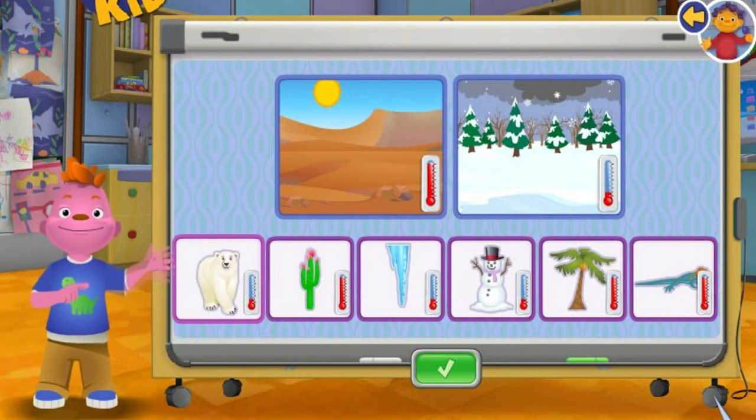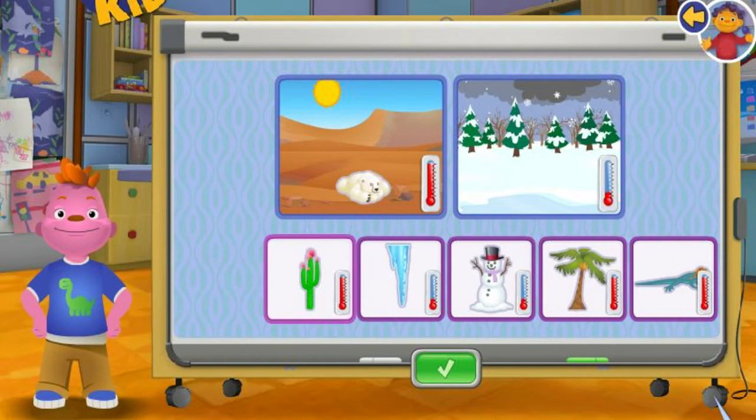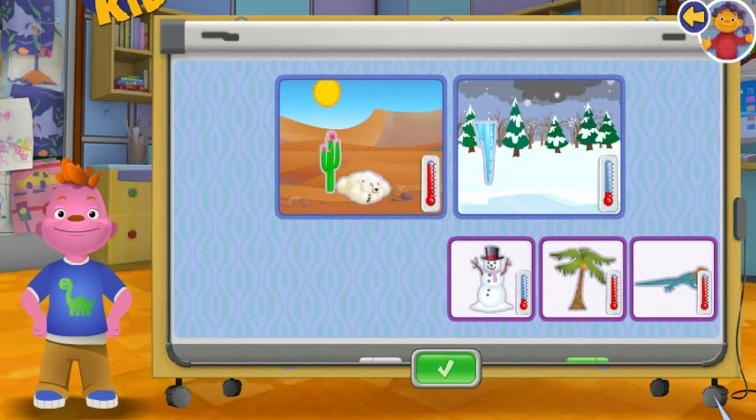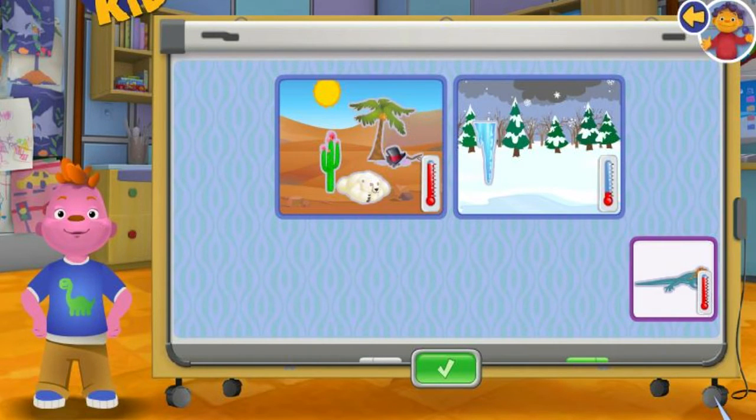Polar Bear. Cactus. Icicle. Snowman. Coconut tree. Ice Lizard.